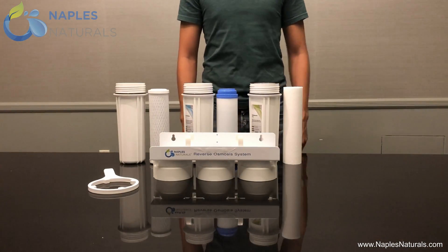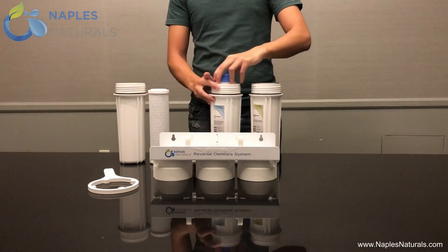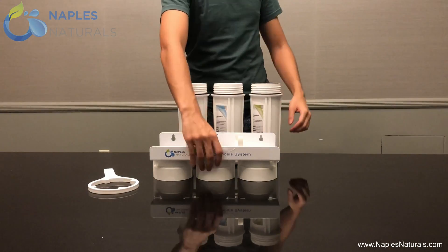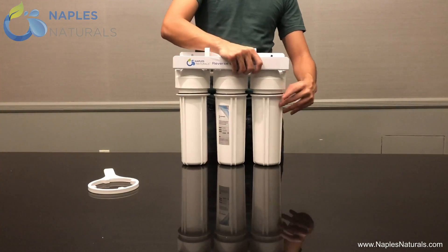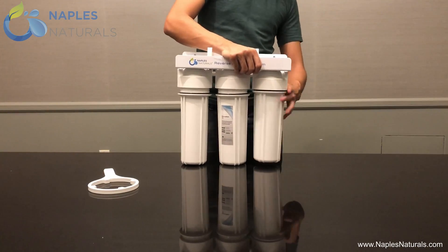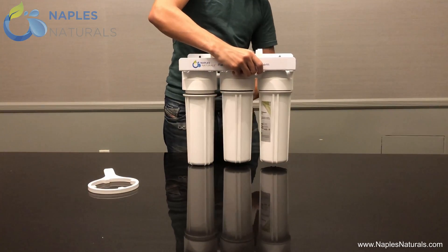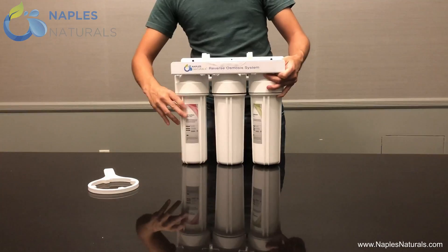To start, place the sediment filter, the pre-carbon GAC filter, and the pre-carbon carbon block filter into their respective containers. With the Naples Naturals logo visible on the housing assembly, screw in the sediment filter container on the right, the pre-carbon GAC filter container in the middle, and the pre-carbon carbon block filter container on the left, tightening each with the housing wrench.